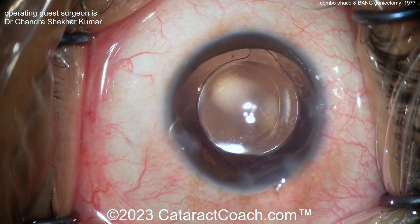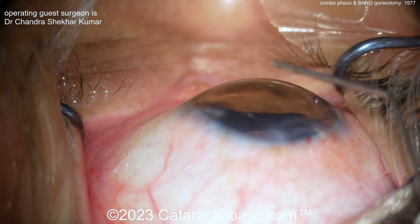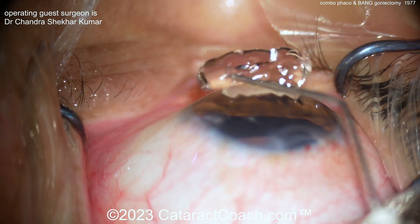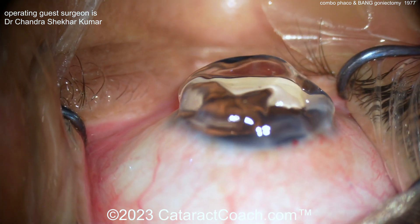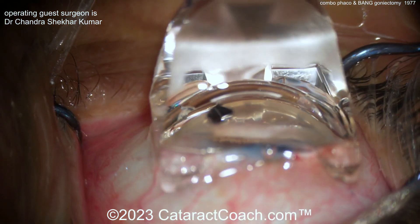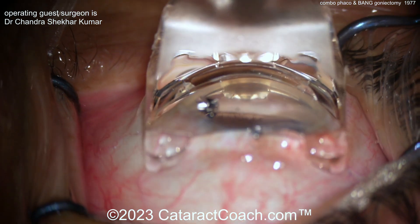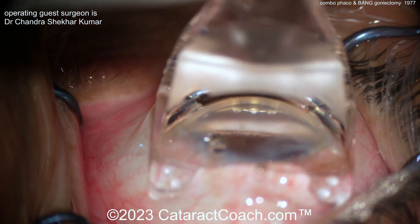Now extra viscoelastic fill, then switching over. You have to be operating temporally to get access to that angle. Here's the viscoelastic on the cornea — notice how there is no bleeding anywhere. Now you can place the gonial prism. Remember, the patient's head is turned away from you and you've tilted the microscope towards you. There goes the prism, and you can get the view — look at that beautiful view of the angle.